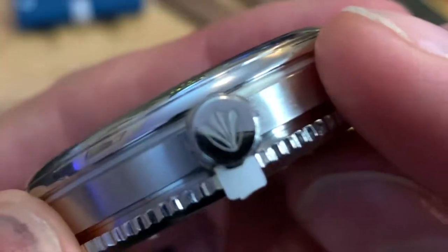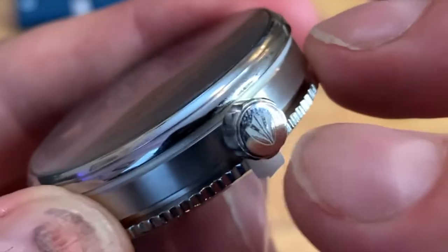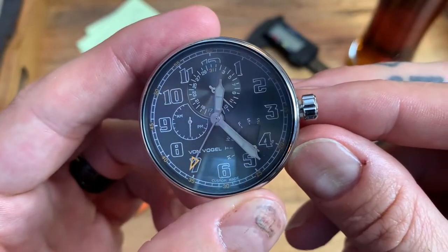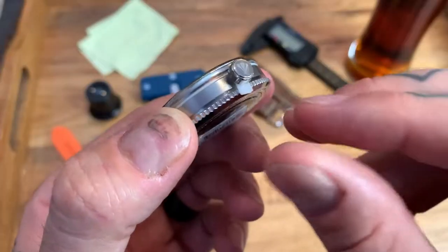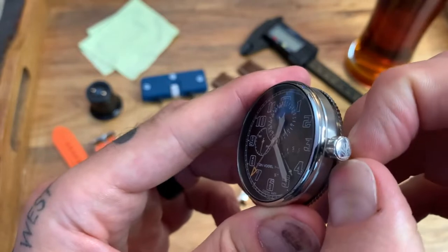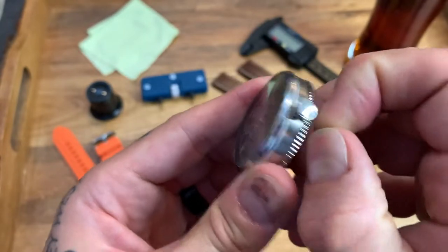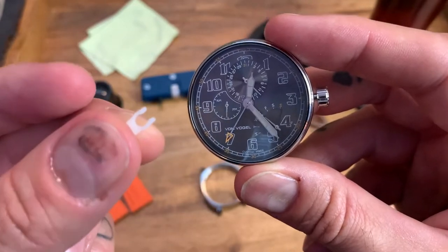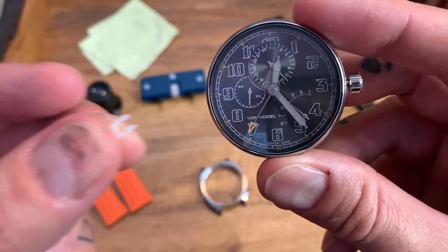The crown here is stamped or engraved with the Von Vogel design, and it's a push-pull crown with a good coin edge. There's a little tab here because this is a quartz watch — you pull that out. This small attention to detail means the crown is going to stay pulled out during transit so it won't draw power on the battery.